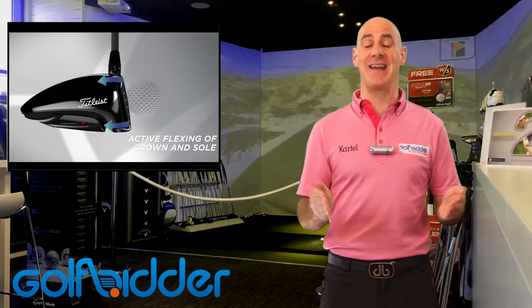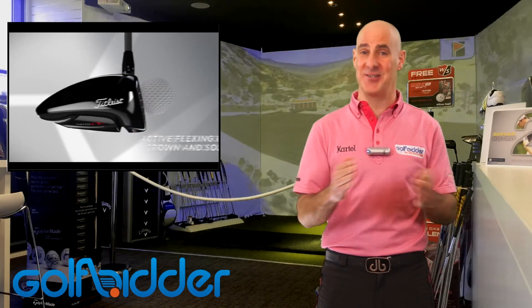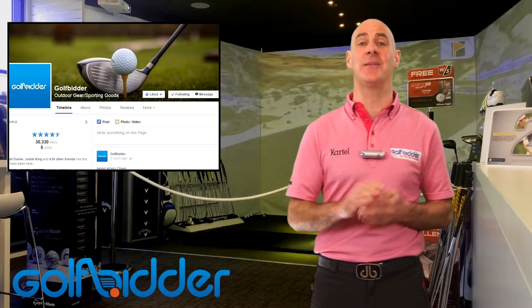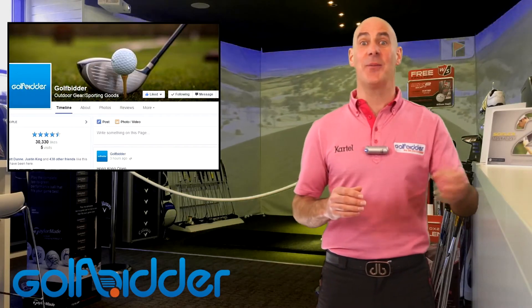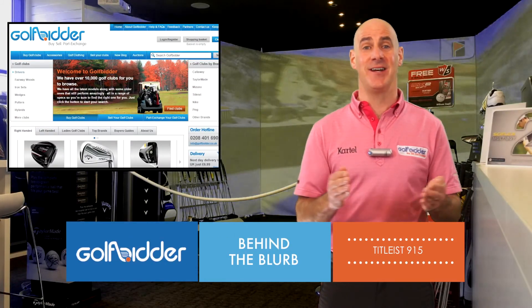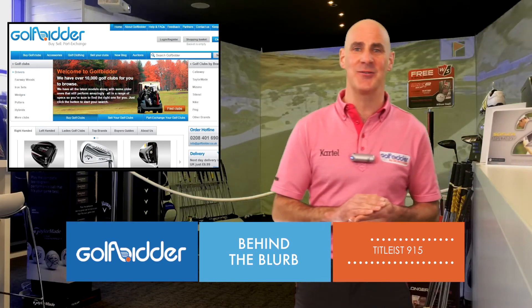So there it is — the 915, that complex mathematical equation just solved a different way by Titleist. If you like our Behind the Blurb videos make sure to press like, share them around, and be sure to make golfbidder.co.uk your first port of call when it comes to buying this Titleist 915 or any pre-owned Titleist driver.